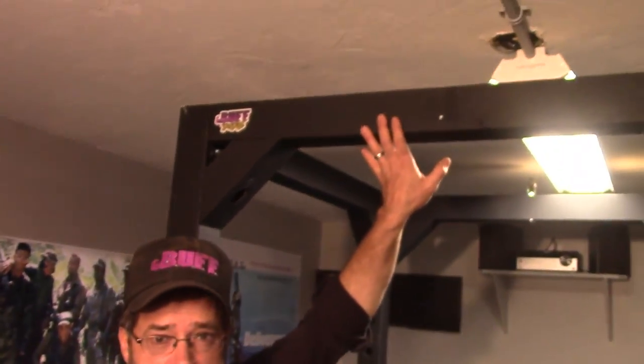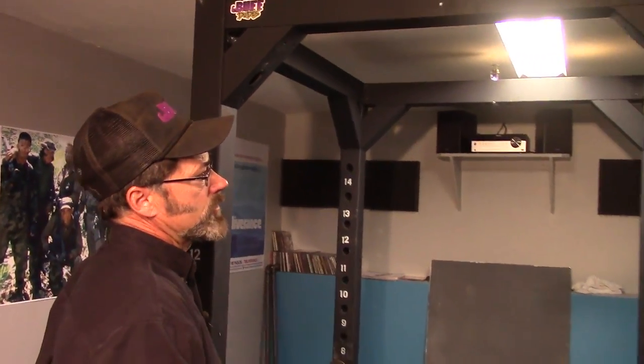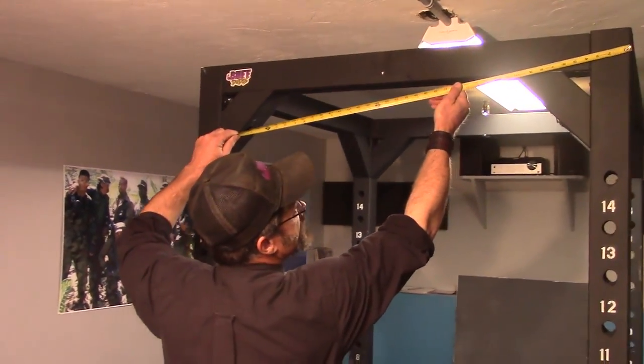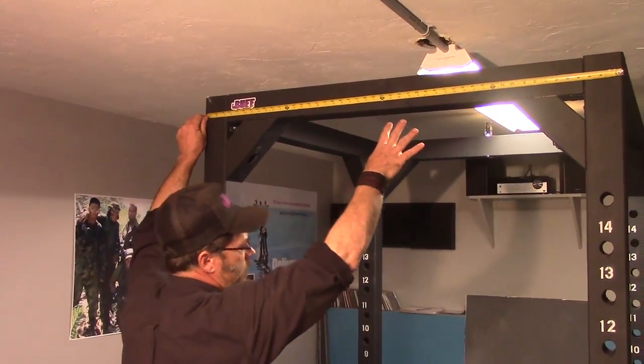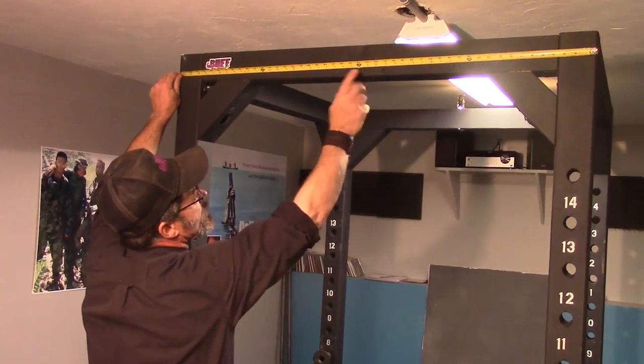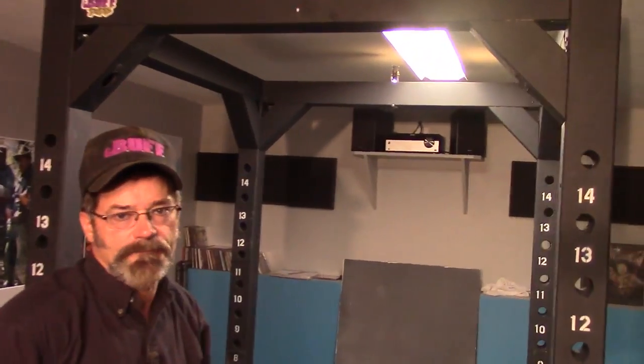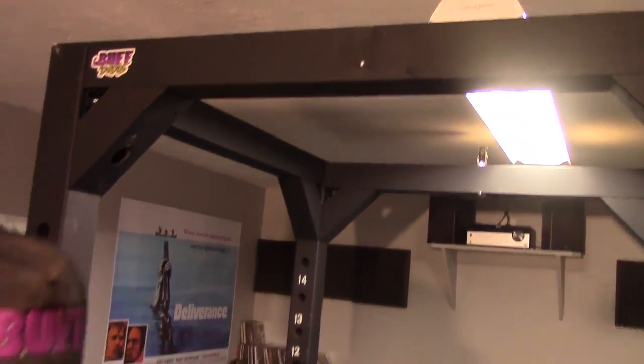A lot of problems with the power rack is people put them in basements or sometimes garages and there's a low ceiling. That's the case here — a low ceiling — and it's difficult to put stuff on top, but it's going to be easy the way we're going to do it. First thing we want to do attaching the pulleys is find the center of the power rack, because we want to be in the center so we can have optimum space. That's 48 inches so the center is going to be 24 inches — we're going to mark that.